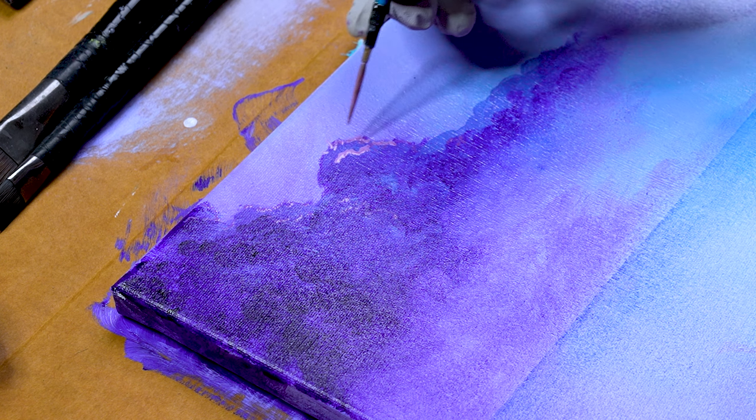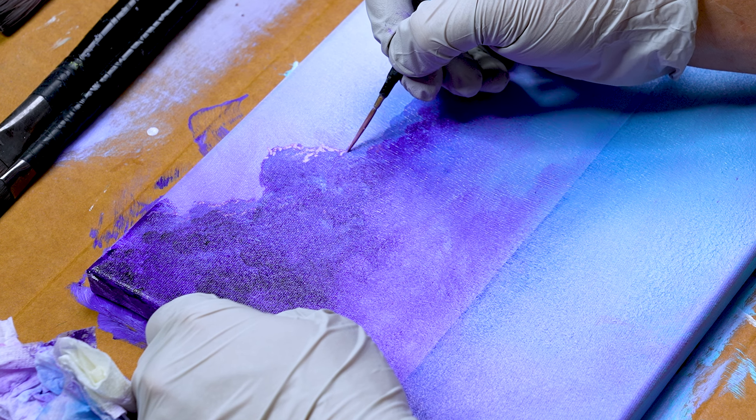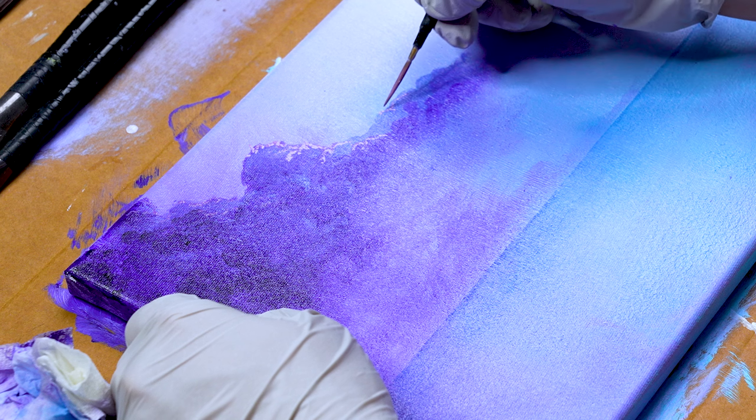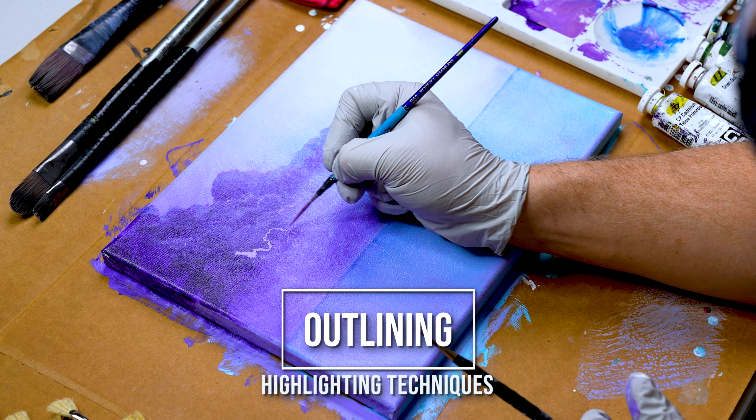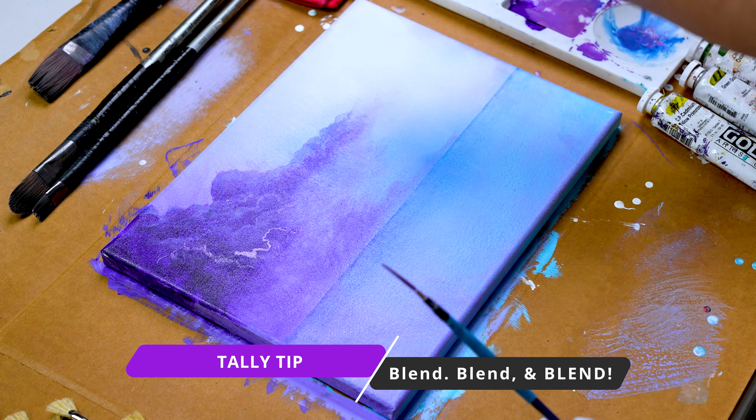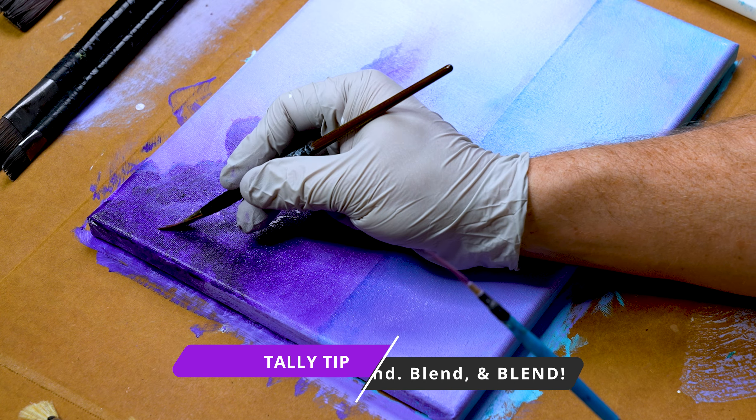Now we can move on to highlights. Grab a script liner brush and a dagger brush. Load your script liner with a thinned highlight color — for Tali, it's a mixture of a very light purple. Outline the top of your clouds. The first technique Tali likes is stippling: take your script liner with the thin light purple paint and create little dots next to each other. This gives more control over outlining the cloud, and it creates a concentration of color that looks like more light hit a dense part of the cloud.